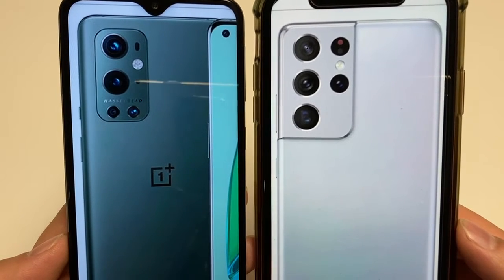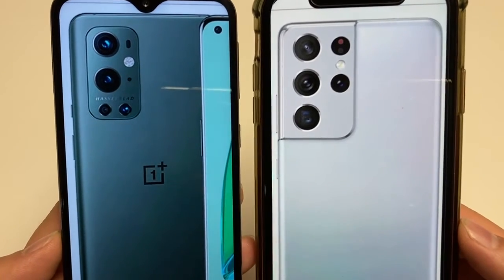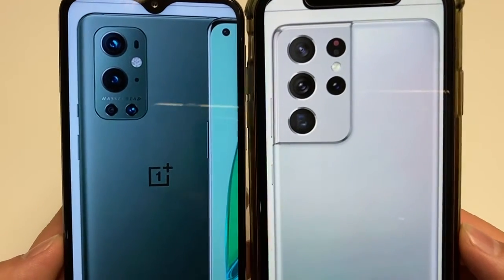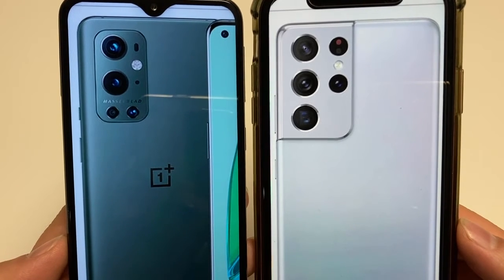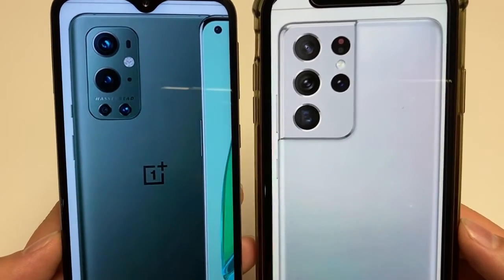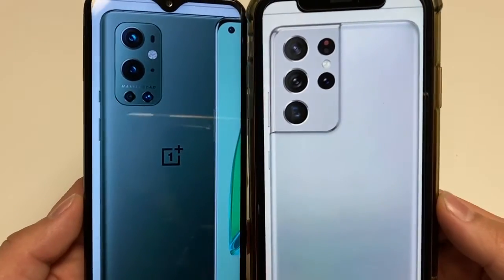For the camera setup, the OnePlus 9 Pro has a 48 megapixel main shooter, 8 megapixel telephoto, 50 megapixel ultra-wide, and 2 megapixel depth sensor. The S21 Ultra gets a 108 megapixel main camera, a 10 megapixel periscope telephoto, a 10 megapixel regular telephoto, and a 12 megapixel ultra-wide. Both phones can record up to 8K video.